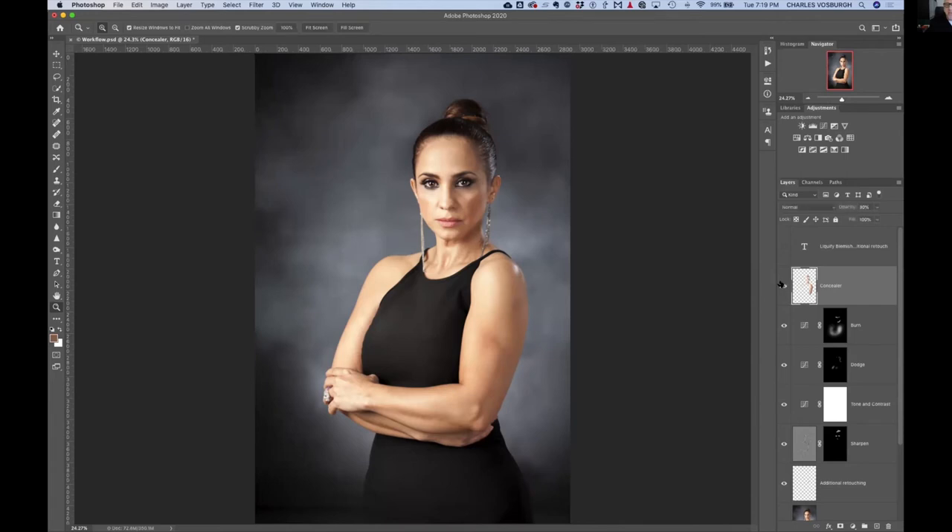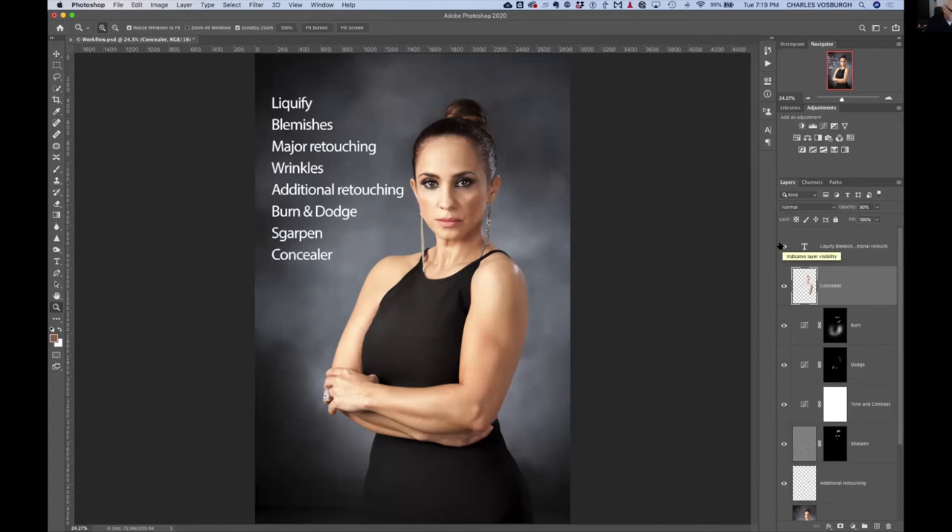Finally, my secret concealer layer smooths the skin out — I'll show you that in a moment. Here's the overall workflow strategy: do Liquify first because it's usually the biggest issue and if you retouch then liquefy it messes up your retouching. Then use the Spot Healing Brush to take care of all blemishes, because you need clear skin to work with for wrinkle removal. Then do major retouching and wrinkles, then sharpen, then the concealer.